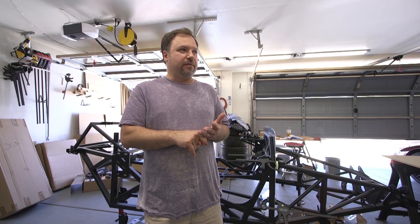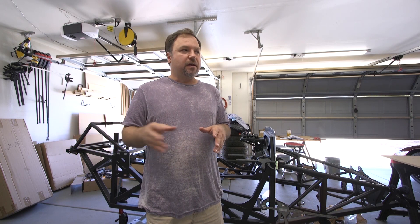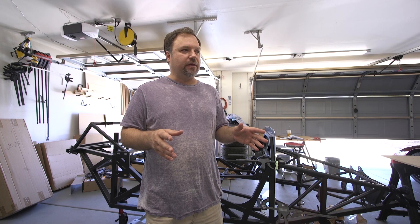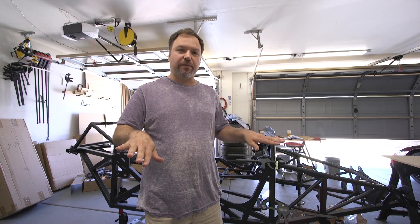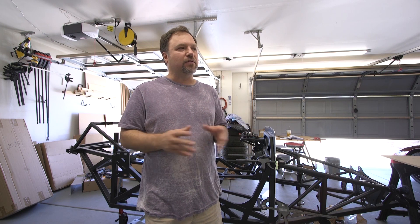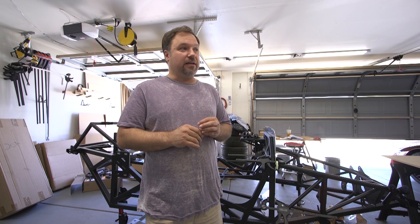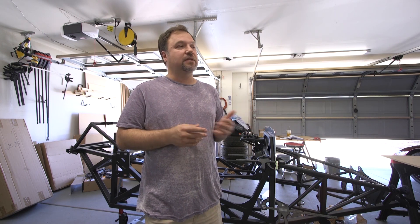I ordered a high-rise hood for the engine compartment and they gave me a regular hood. I actually kind of prefer the regular hood, but I don't think my mid-rise intake on the engine is going to fit. So I'm going to try to mock up the engine mounts — now that I have all the engine mounts — and see where that distance is. I'm going to measure some stuff and see if I can use this hood instead of exchanging it. I'd rather just keep it.